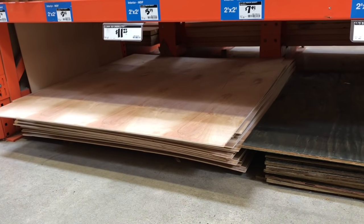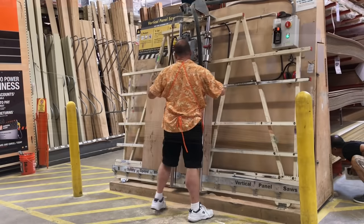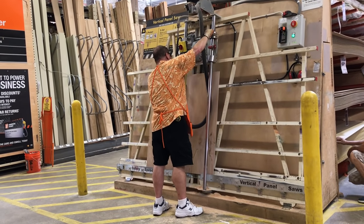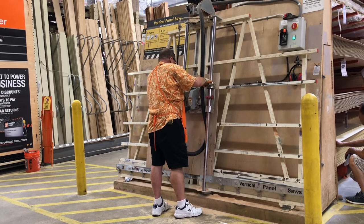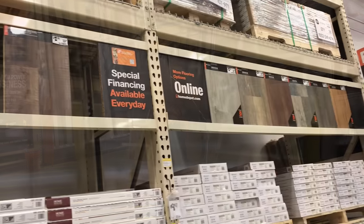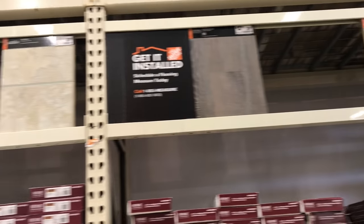I'm going to be picking out a piece of wood today. I recommend a thin piece of laminate flooring. The laminate is going to be really strong and flexible. Great thing about Home Depot is that they will cut the wood for you. This gives you a really nice clean edge.